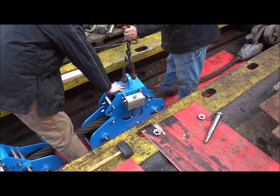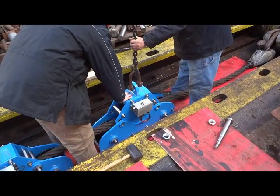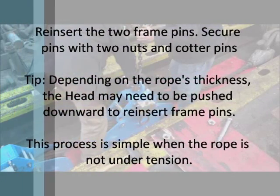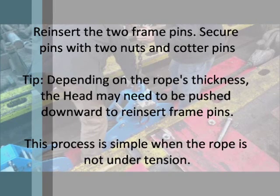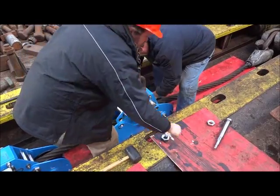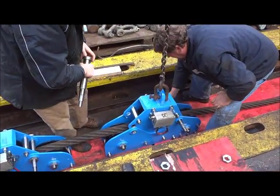Step 6: Reinsert the two frame pins. Secure the pins with two nuts and cotter pins. Depending upon the rope's thickness, the head may need to be pushed downward to reinsert the frame pins. This process is simple when the rope is not under tension.